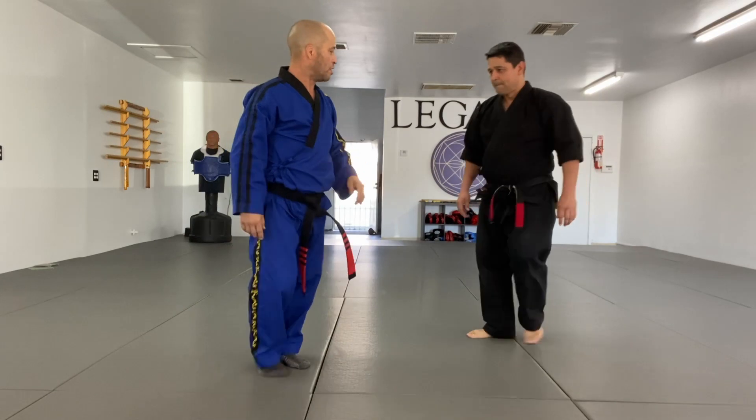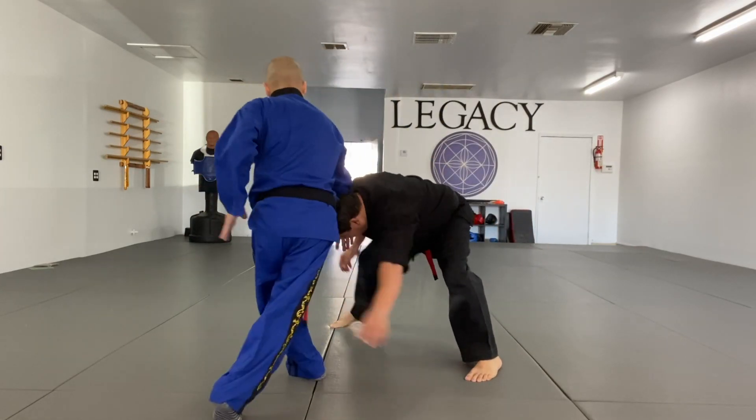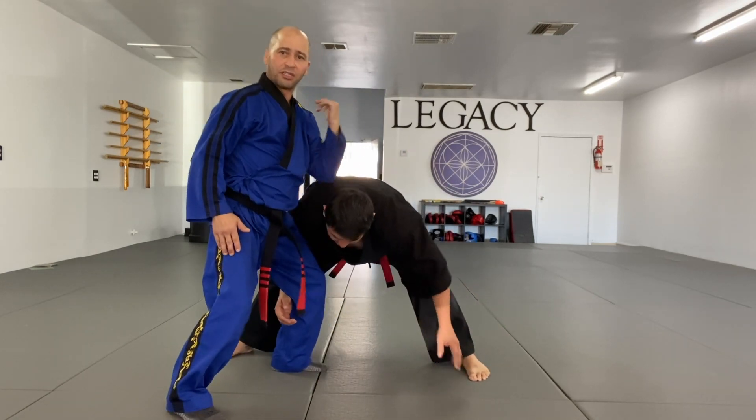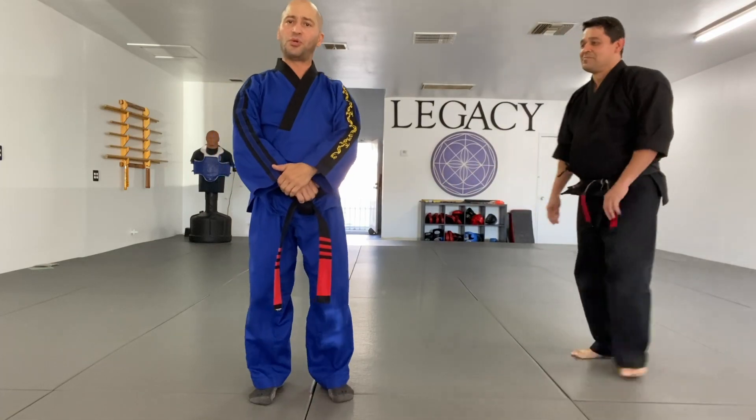Okay, so watch it again. Basically, it's one hit, each other's tackle, one elbow, and again, pull the elbow again. And that is your ending to Volform 2.